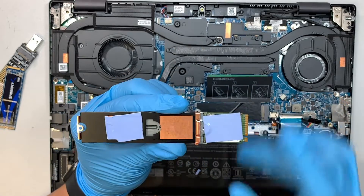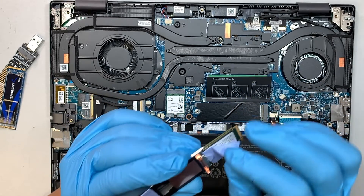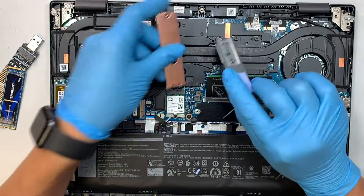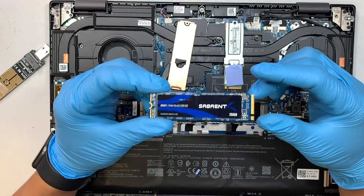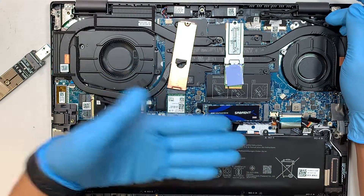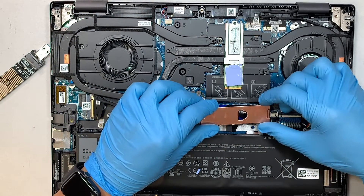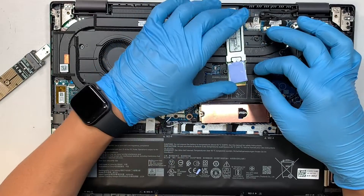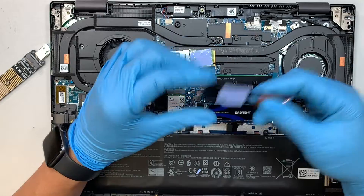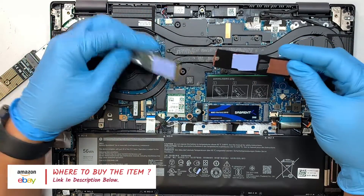There are a couple of components here. The thermopad is pre-installed on the heat sink, and one little piece is installed on the chipset of your M.2 drive. If you buy a larger full-size M.2 drive, slide it back at a 45-degree angle to the right and close it down. Hold it down, place the heat sink over it, and you can reuse the thermopad — stick it onto the heat sink before closing. If needed, I'll link new thermopads in the description below.